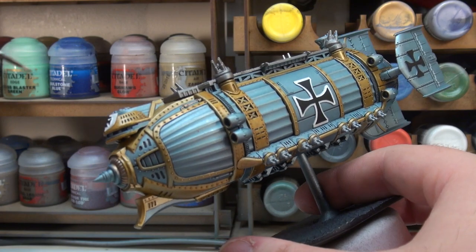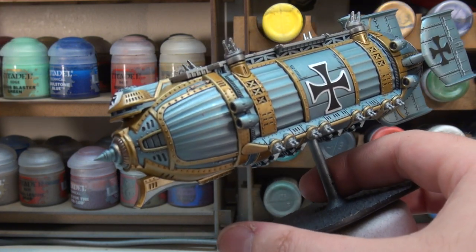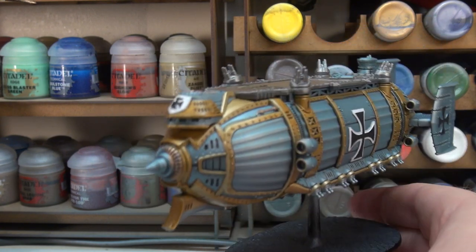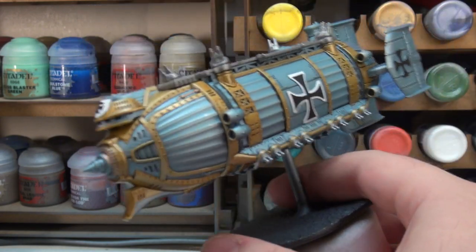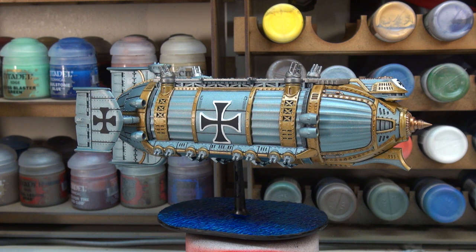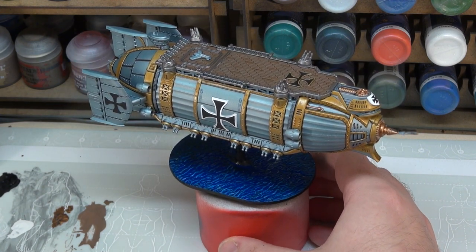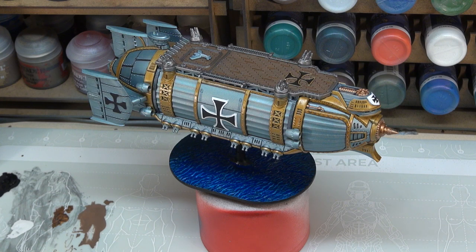When we come back, we've got one wash step which is going to encompass the Lead Belcher we've already put down and the copper that we're doing now, and then a couple of little things — and that's basically going to be the miniature finished. With our copper now painted down, you can also see I've done a little bit of work on the base. The base is basically our black surface primer dry brushed with our white surface primer, and then the contrast Talassar Blue over the top. I've also edged the base with black and painted the flight stand black as well, giving us a really nice ocean-y sort of look.